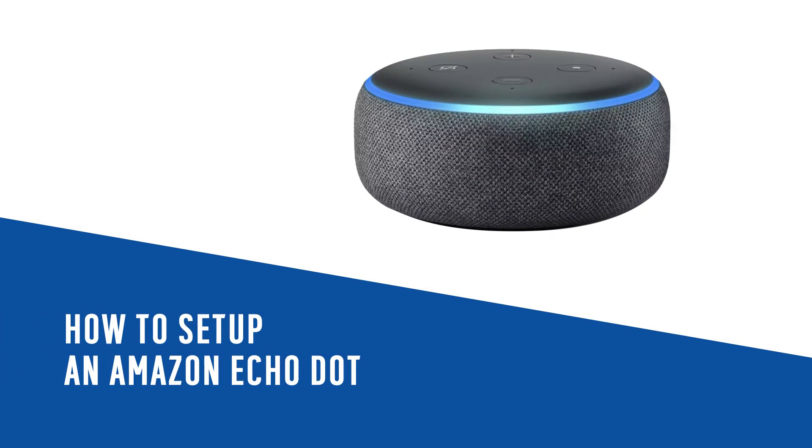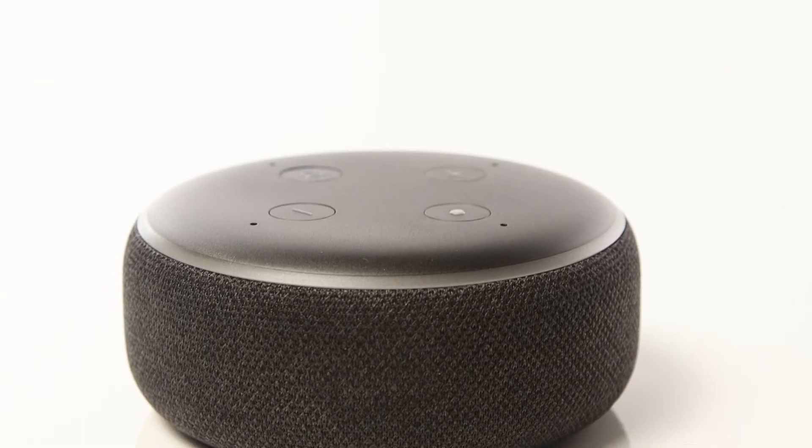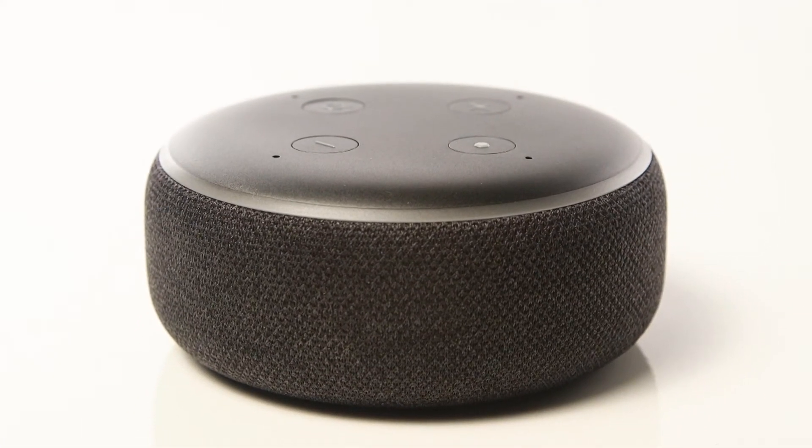In this Argos support video, we will show you how to set up the Amazon Echo Dot. Firstly, download the Amazon Alexa app.